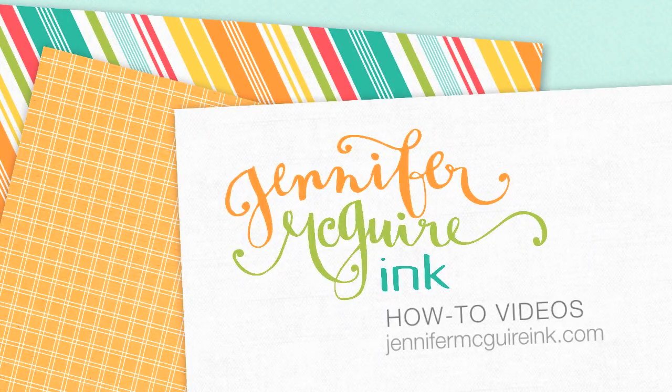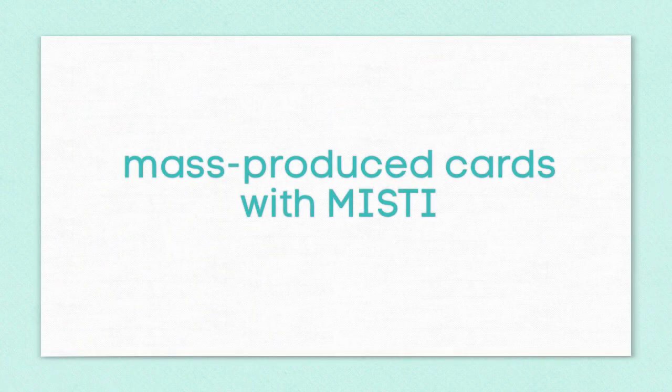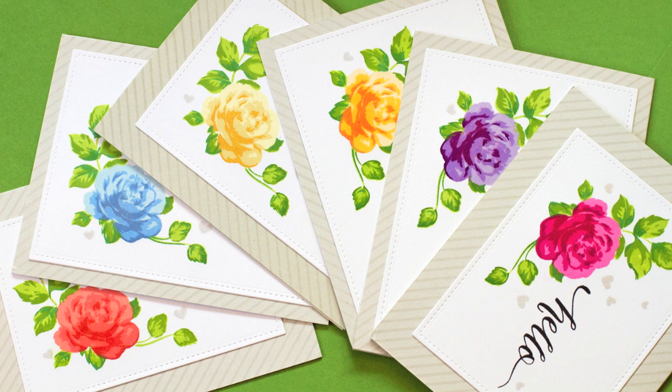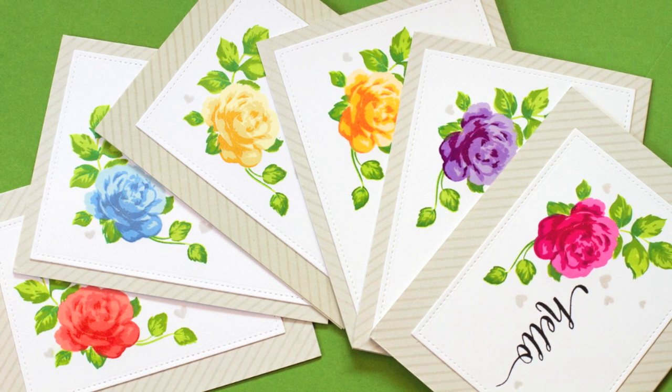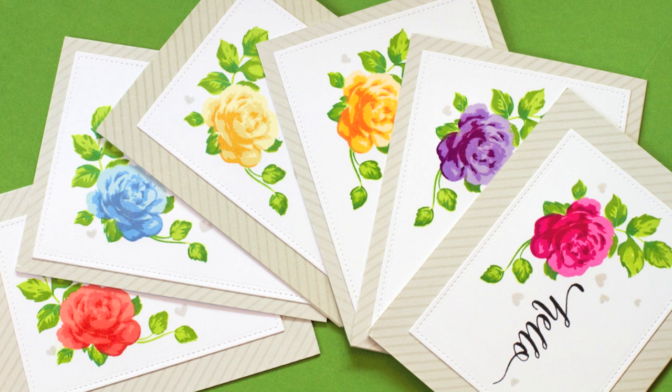Hi everyone, it's Jennifer. Today's video focuses on tips for mass producing cards. I will be using the MISTI stamp tool, however there are lots of tips that will apply even if you do not have this tool. We're going to talk about mass producing cards and also how to best use stamps that have layering, where you stamp many things on top of each other to create great stamped images.